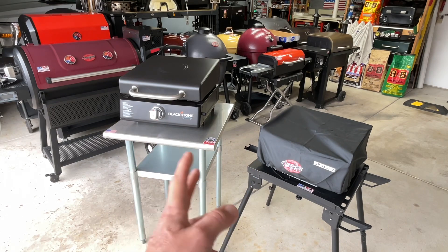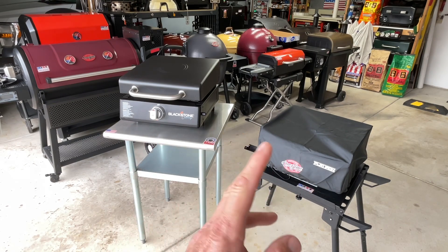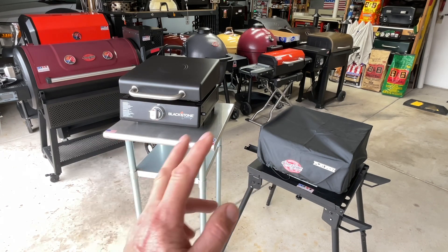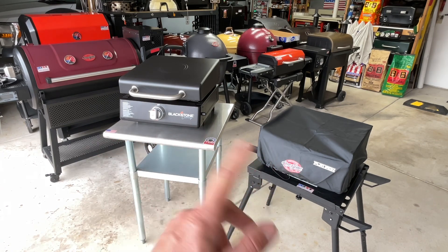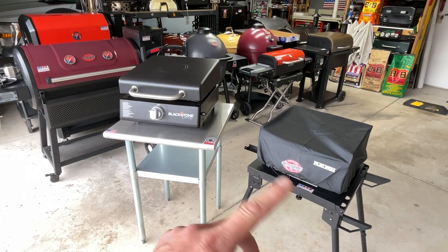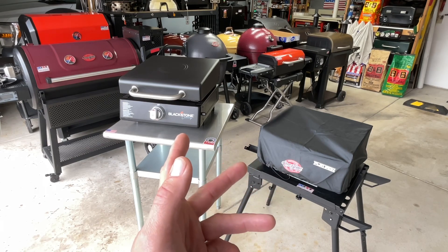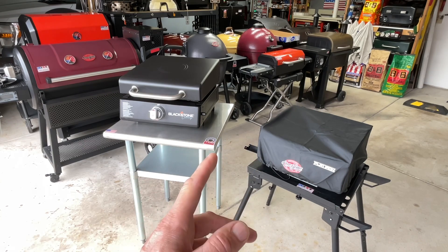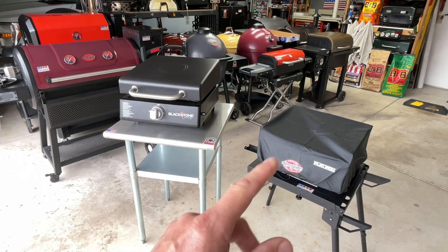We're going to look at them online, look at the prices, look at all the differences, and how they both work. In the end, I'm going to tell you which one I'd pick. You might be surprised by the results. Let me know down in the comments which one you would pick. Let's get going — start by taking a look at the prices.